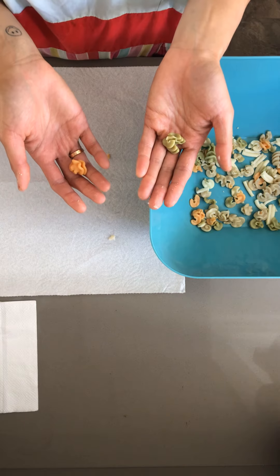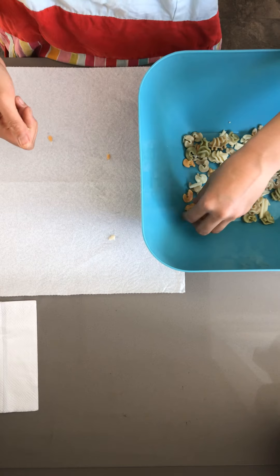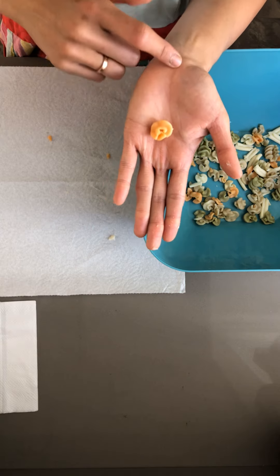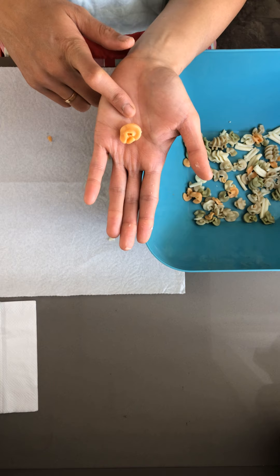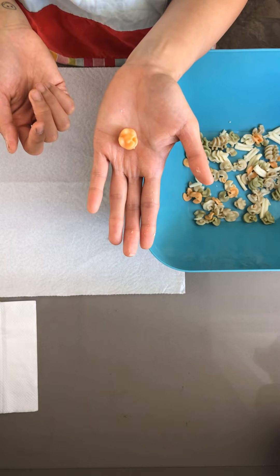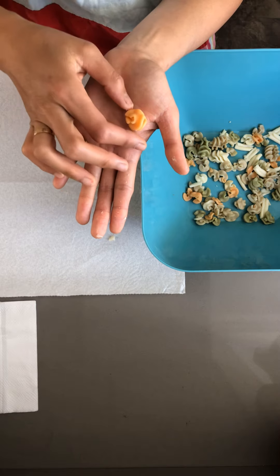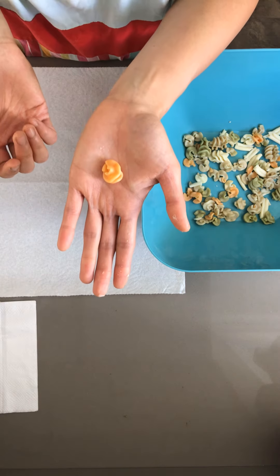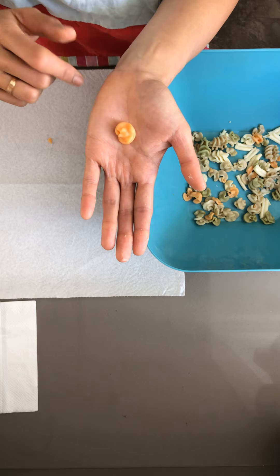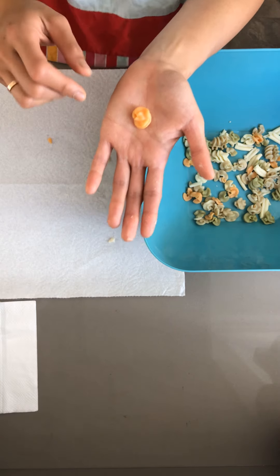Which ones should we move on to next? What do you think — orange or green? How about we do orange? Let's see how many orange pasta pieces we have. And by the way, what shape is this? What shape does this look like the most? Is it a square? A rectangle? Could it be an oval? Or a triangle? Or a little moving snail? What do you think — what shape is this?